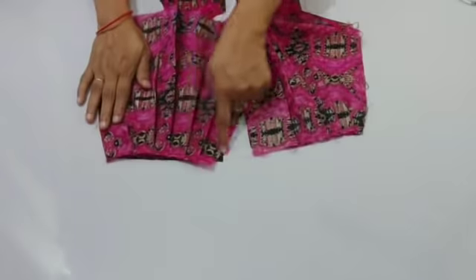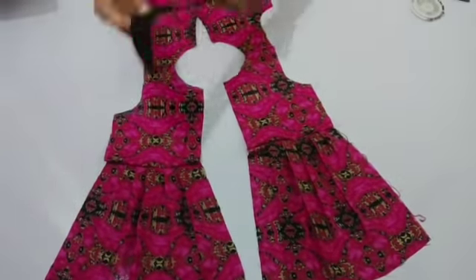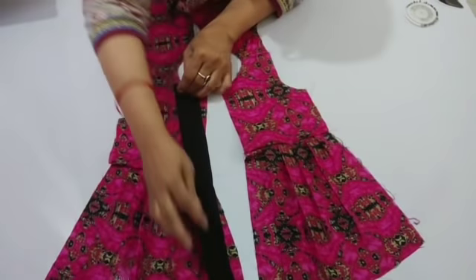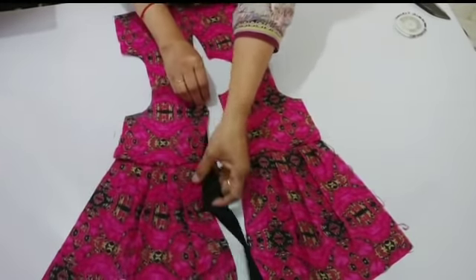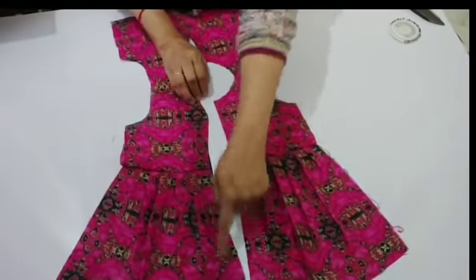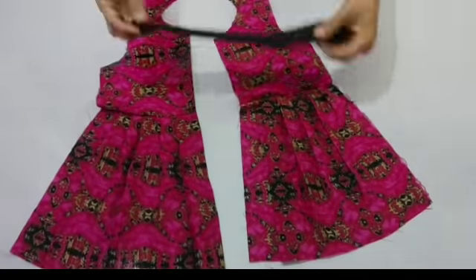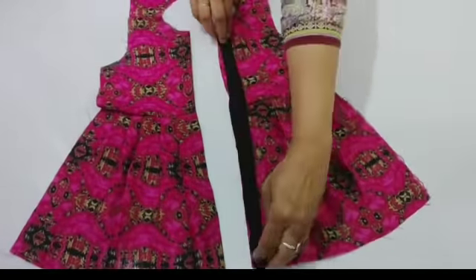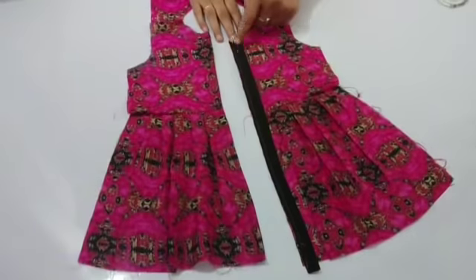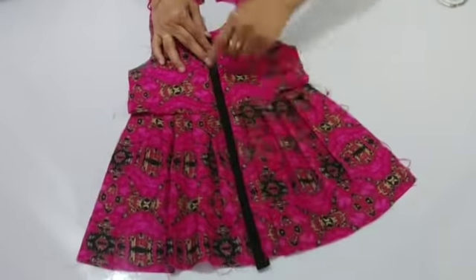After that, I will stitch a strip on top. I will stitch it from the front, then stitch a strip on the back and fold it to one side. I have double folded and stitched it on the right side in the same way.